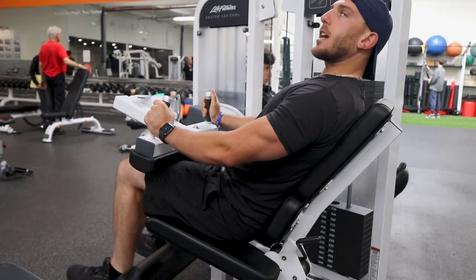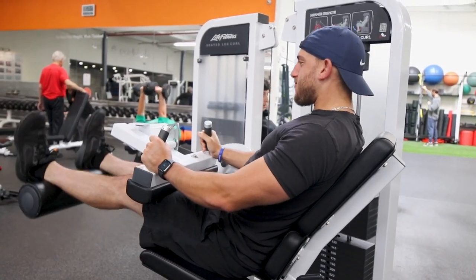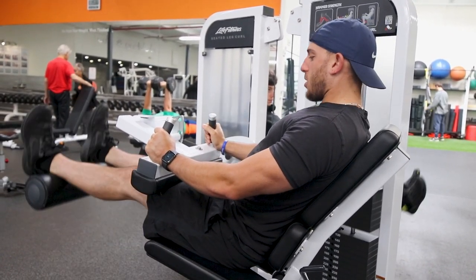Toes up, just like our spirits. Squeezing those good old hammies.